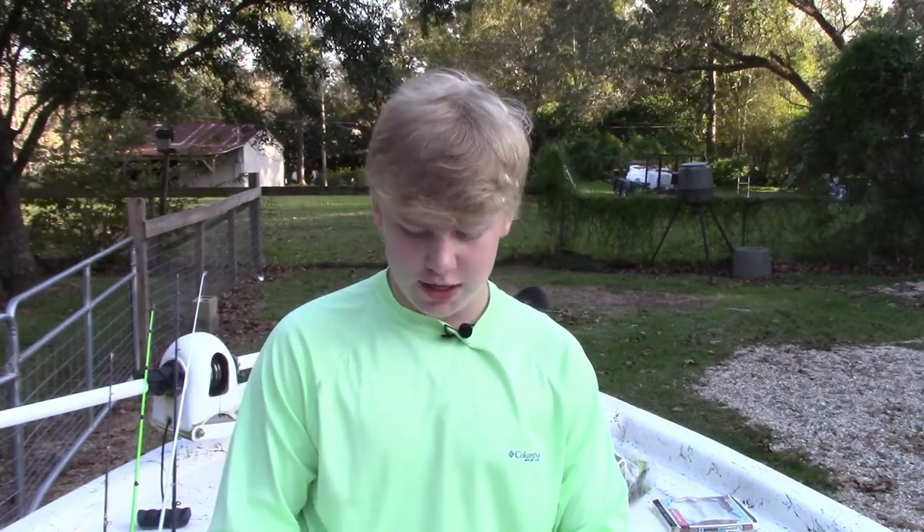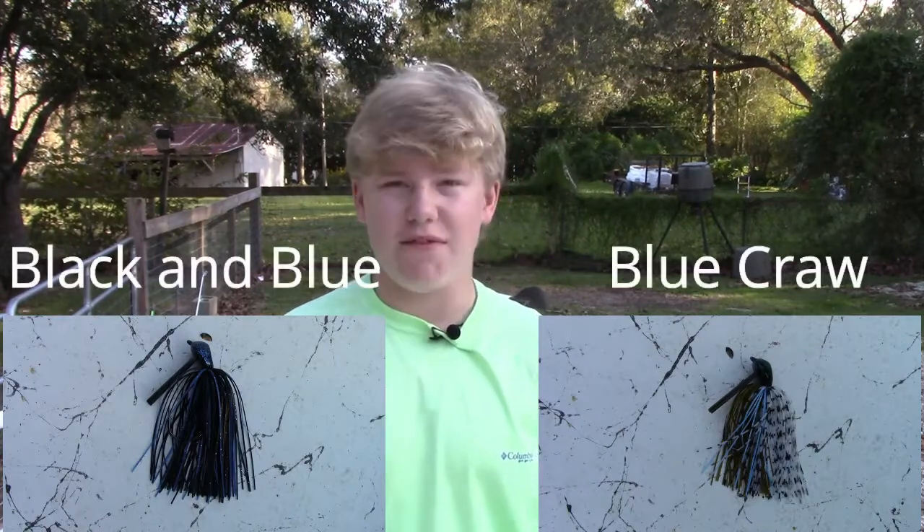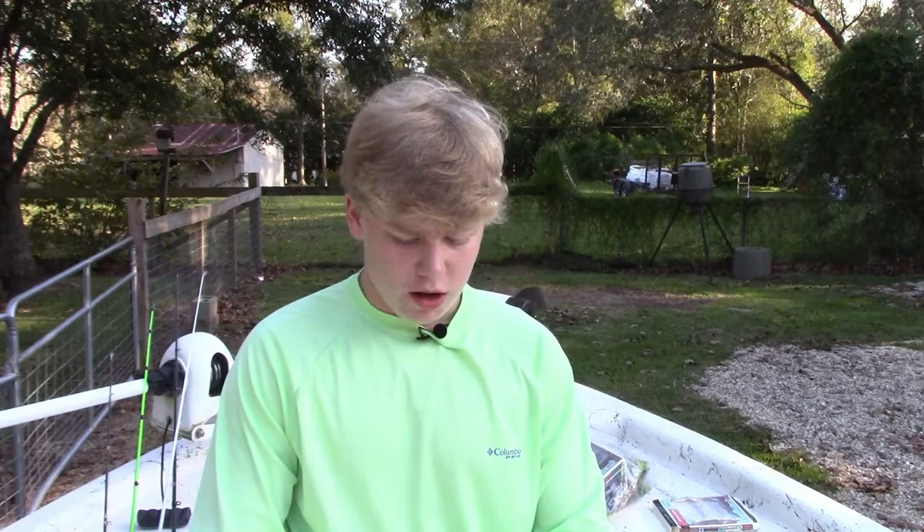First up we have two Juicy Jigs in a blue crawl and black and blue half ounce. And then I got a Guga Squad thick jig in a half ounce and a green pumpkin color.